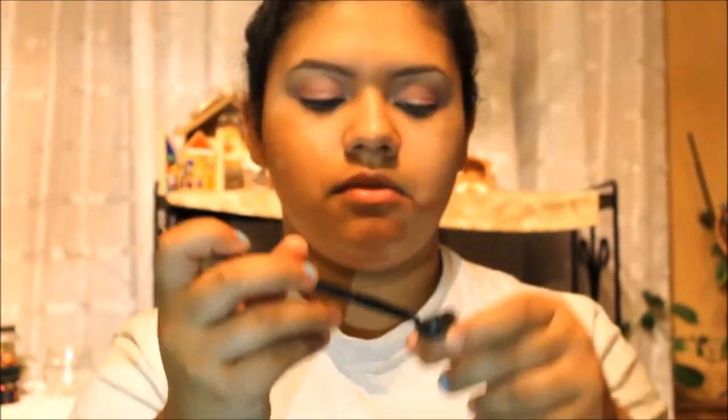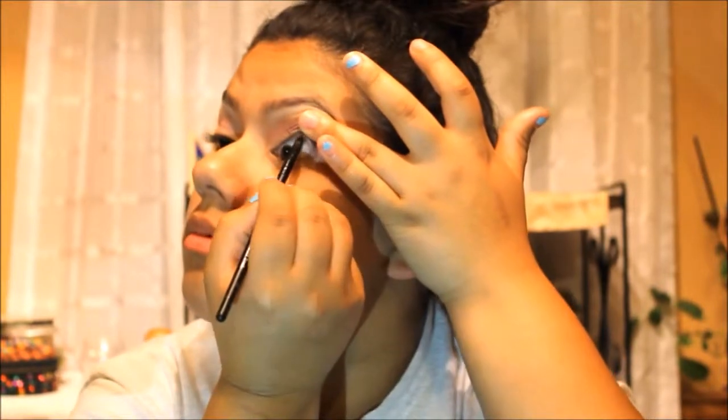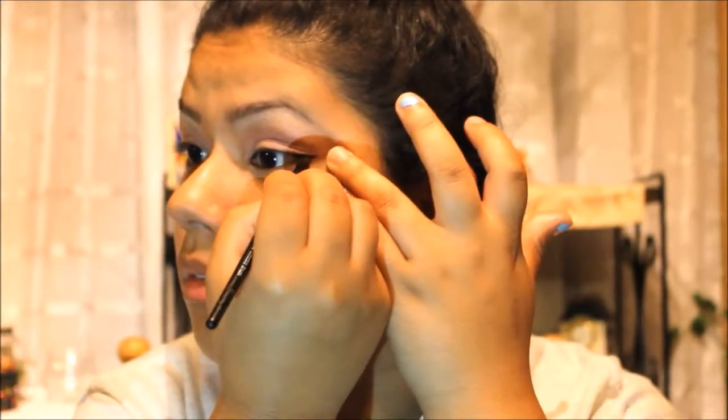Now for the eyeliner — we're going to keep it a little simple. You're just going to tight line underneath your eye, and then do a small wing at the corner of the eye. Just go with the shape of your eye — don't try to do more.